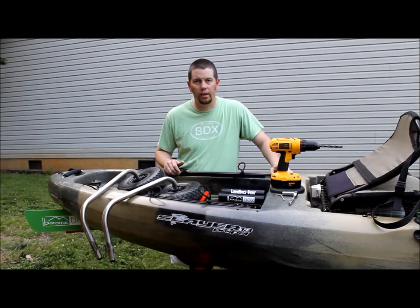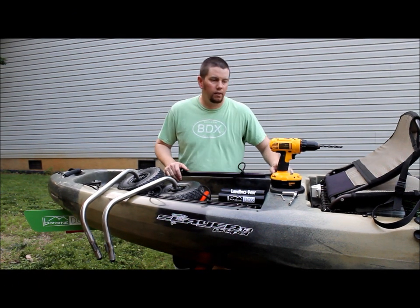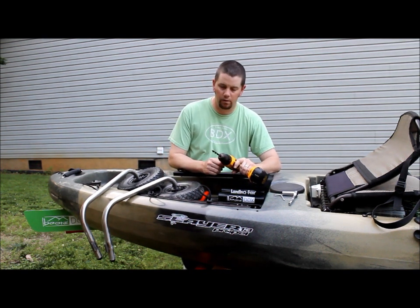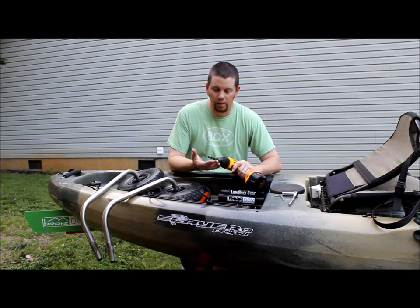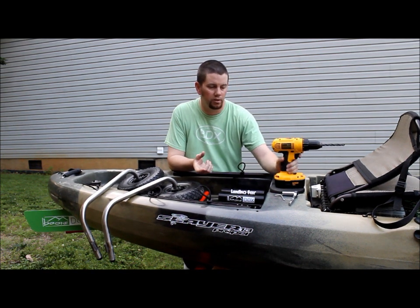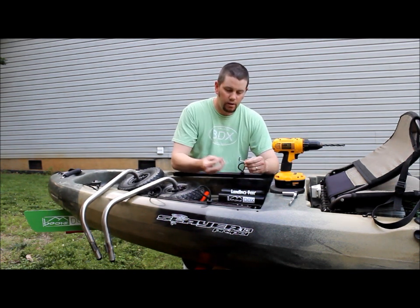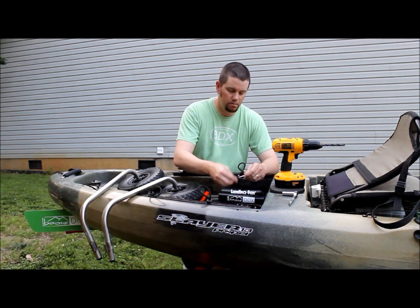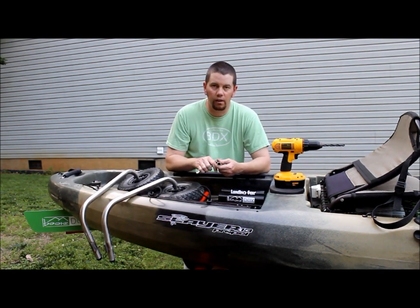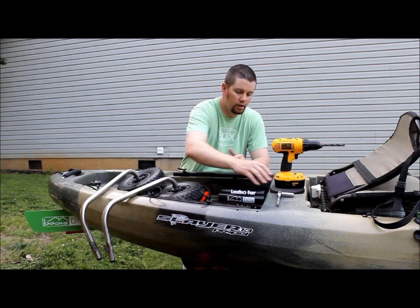Now I'm going to go through the pre-installation with you. A couple of tools you will need during the installation: you're going to need a drill — cordless drill or power drill. I used an 11/32 bit; I wanted the hole just slightly bigger than the bolts to make it easier. You're going to need an Allen wrench to fit your set screws. And then you'll also need a half-inch socket or wrench to tighten down the knuckles once it's installed.